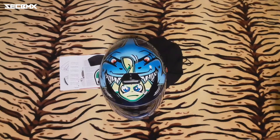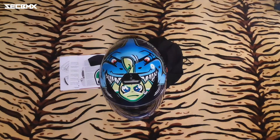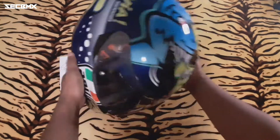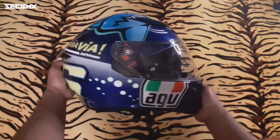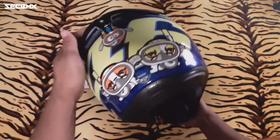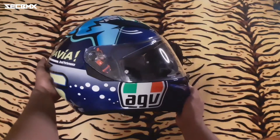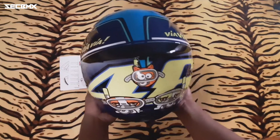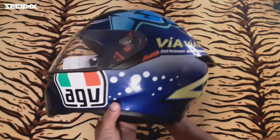So ito na yung ating K3SV — nakita ninyo naman mga homies, ito na ang ating bagong motovlogging helmet, ito na ang makikita ninyo sa ating mga vlogs pagdating sa motovlog. So let's take a look again. Ayan, and yung locking system nya pinakita naman natin dyan, and syempre ayan yan, stock yung spoiler pero soon makabili tayo ng spoiler tsaka ng lens or visor.